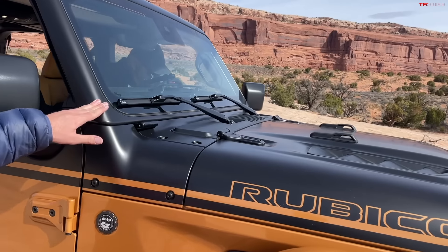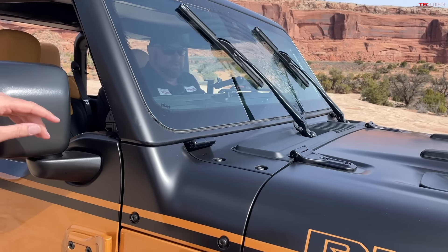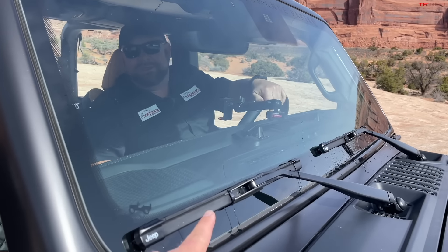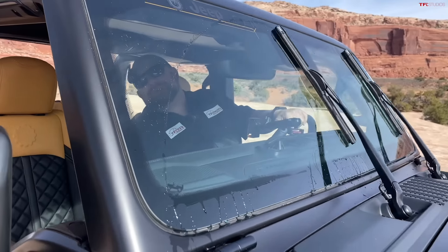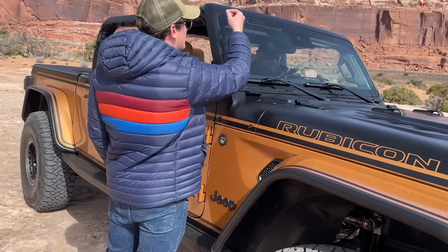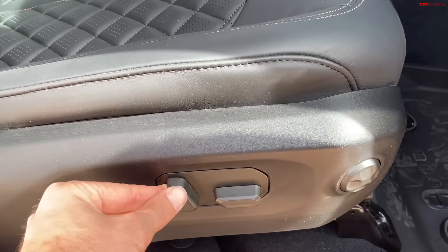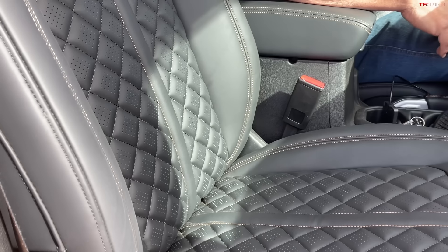Nathan, hop in, start the vehicle up, and squirt the windshield. This is a new offering from the folks at Mopar and JPP — go ahead and squirt it. The actual fluid comes out of the wiper directly. Do it one more time — look at that! Ford did that years and years ago but it's brilliant. No more little squirter shooting over the windshield onto the car behind you — now it comes right out of the wiper.